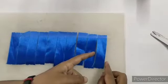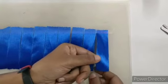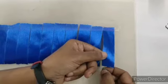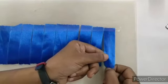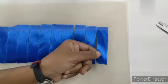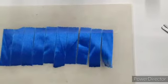Now fold one strip. Look here — at the bottom you get one thread. You have to drag this thread till the end.